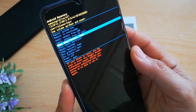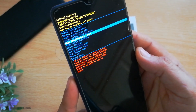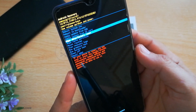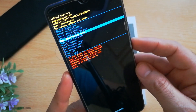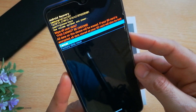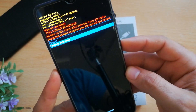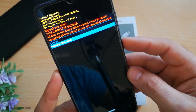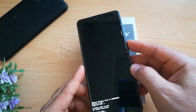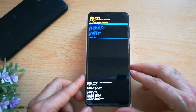No problems — to select the option just hit the power button. You can also navigate using the volume buttons. Select factory data reset — this will wipe all your user data and it cannot be undone. That's why it is highly recommended that you backup your files and data. Hit the power button again to confirm and wait until it finishes erasing all the data and resetting your phone to factory settings.